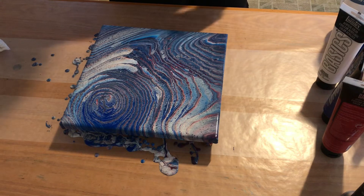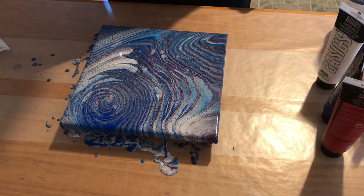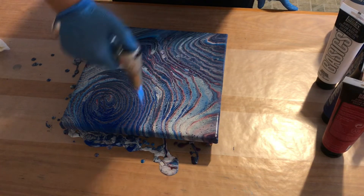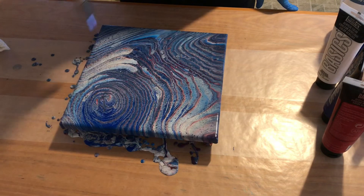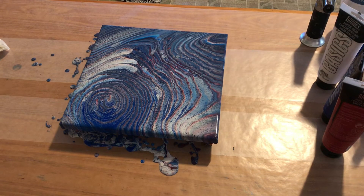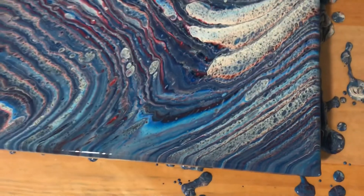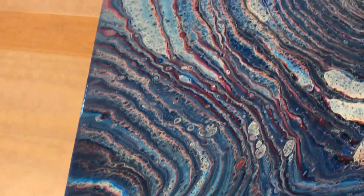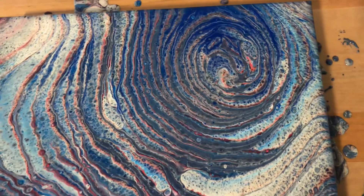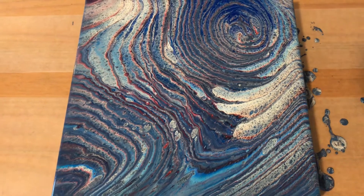This is a lot more blue than I was hoping for. I would have liked equal parts of each color, and it's probably because I put blue at the bottom and put too much. I'm going to let this sit for a bit, then show you the close-up. It's definitely not as nice as many of the ring pours I've done — the lines aren't as crisp, the colors have blended a lot more than usual, and the white looks almost blurry.